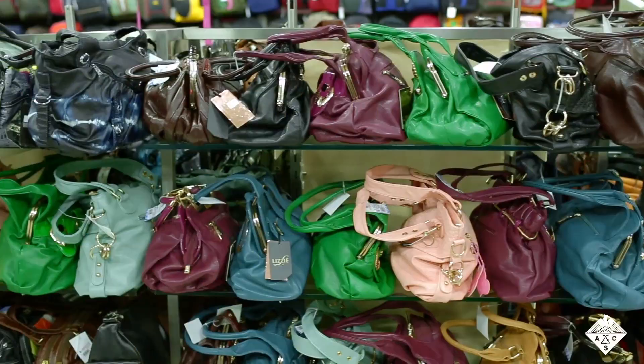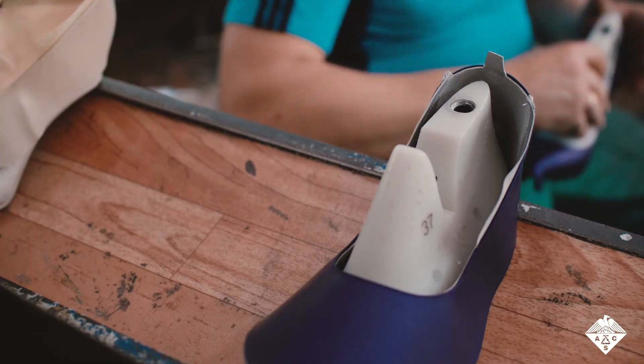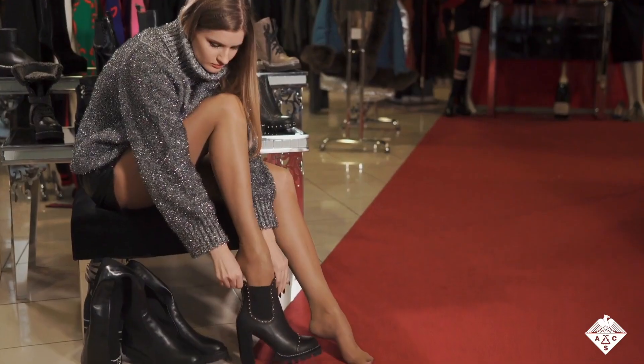Counterfeiters who sell knockoffs of popular handbags, shoes, and other items are getting more and more sophisticated, forcing manufacturers to find new technologies to stay one step ahead.